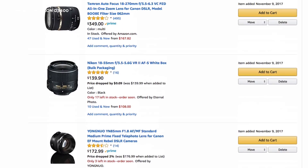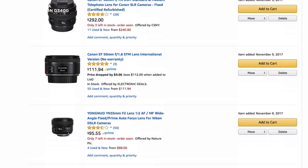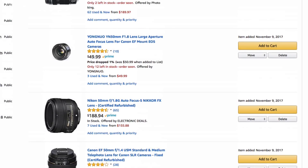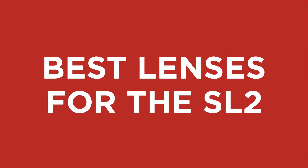If you haven't seen it yet, definitely make sure to check out my brand new list — the top 5 must-have lenses for the Canon SL2 or 200D. In that list I go through some of the best lenses for you and your brand new camera, so if you want to check that out I'll put a link in the description box below. But anyway, let's take a look at some of these lenses and decide which ones might be right for you.